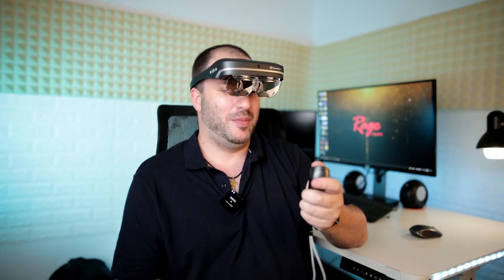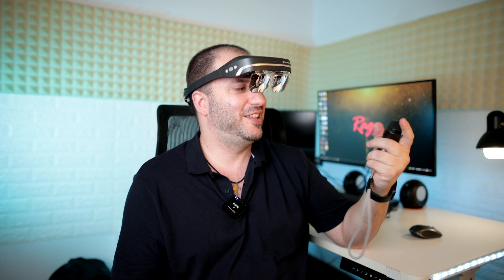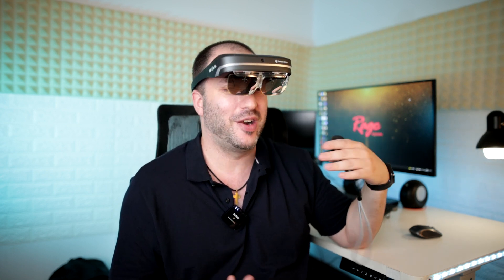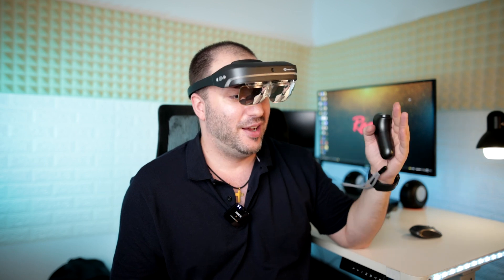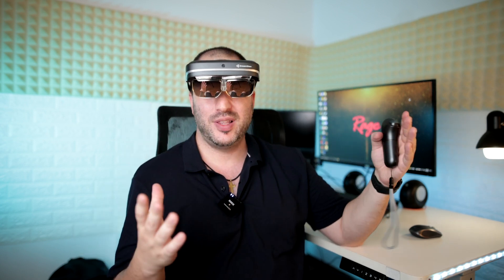The experience is actually really cool — it's like you're pointing a laser at different apps and interacting with them. It's really futuristic, like living in the year 2030 or something. I think this really might be the future of how we are going to consume content. The screen that you see is like the equivalent of something like 200 inches.